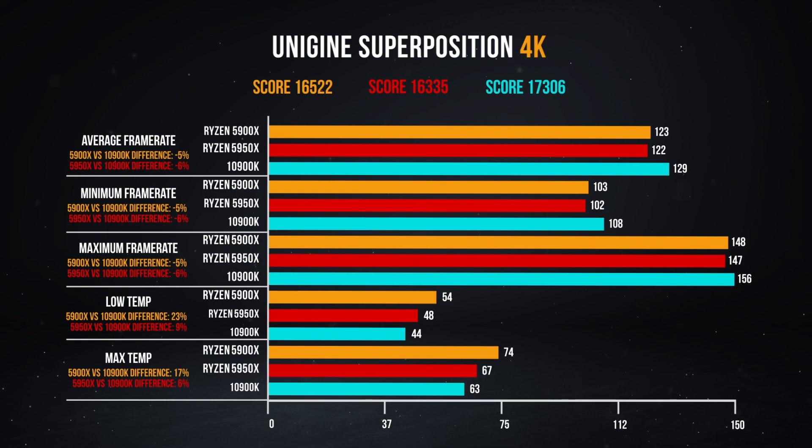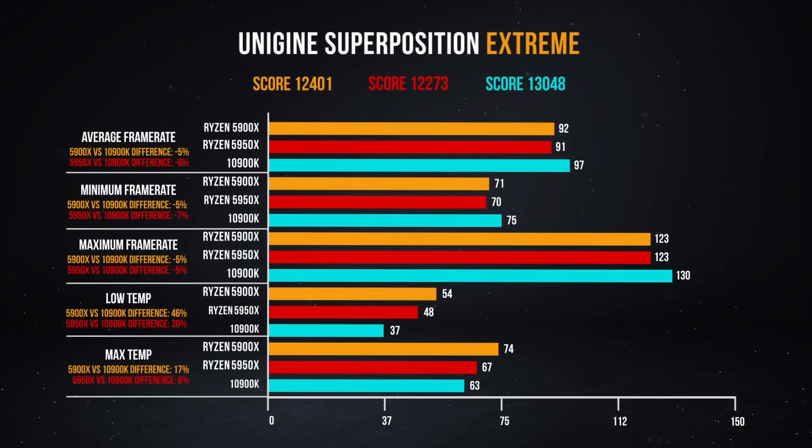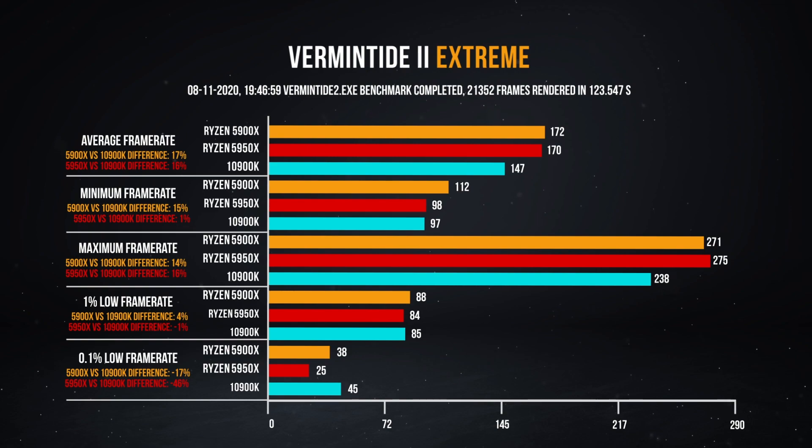Both of these processors absolutely stomped on Team Blue. For single-core performance, they were unequivocally the best processors you can buy right now for gaming. And then you have that multi-threaded bonus of them being 12 and 16-core processors, so if you are doing development workloads, rendering out video or anything like that, it's going to be fantastic as a dual-purpose chip.